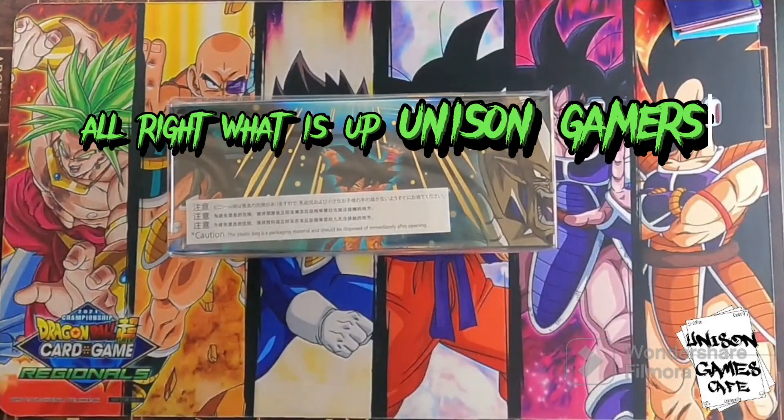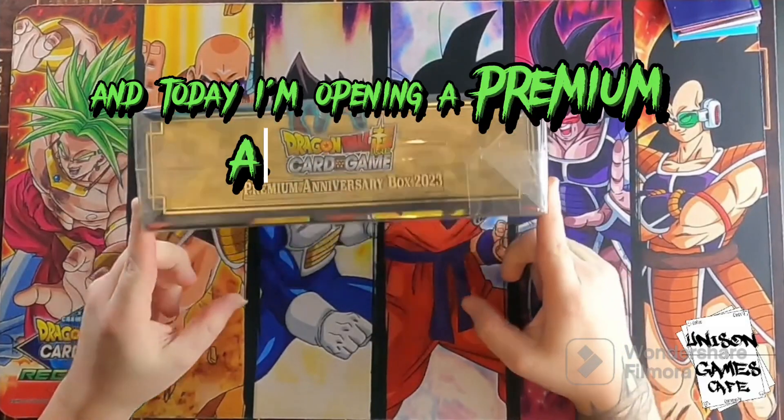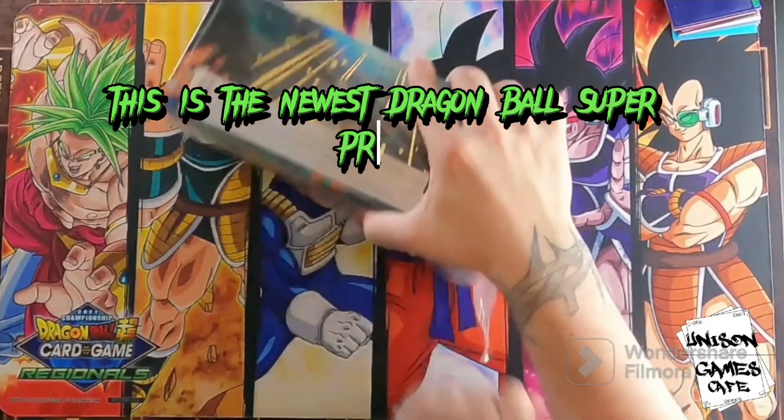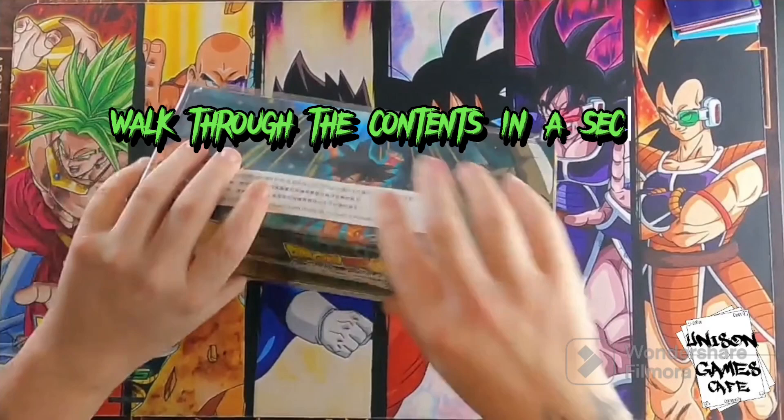What is up Unison Gamers? It's Michael Shawn with Unison Games Cafe and today I'm opening a premium anniversary box for Dragon Ball Super. This is the newest Dragon Ball Super product. It's got a ton of cool stuff in it. We'll walk through the contents in a second.